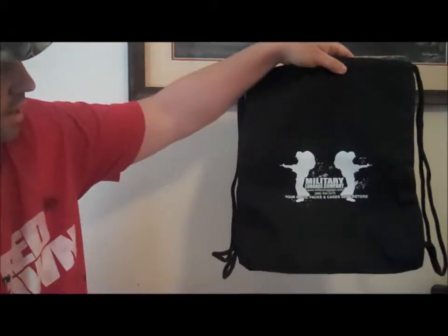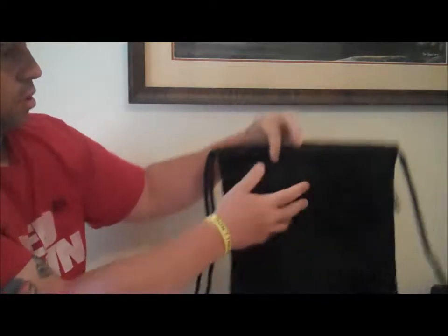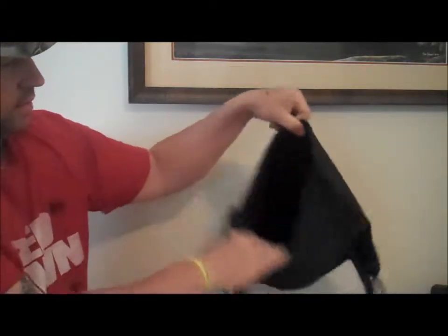When I ordered it, I didn't know they were going to send that. Everybody always likes free stuff, so they gave me a pretty cool little backpack — just throw it into my car or whatever, take some goodies.